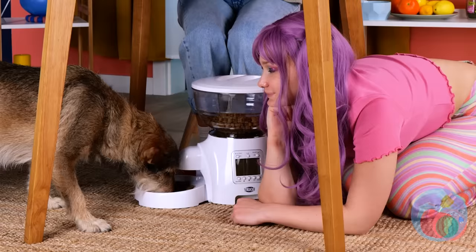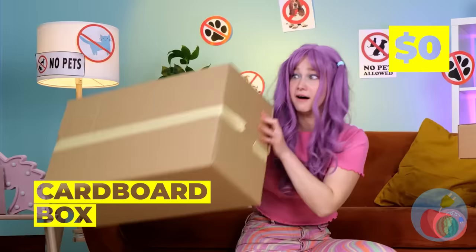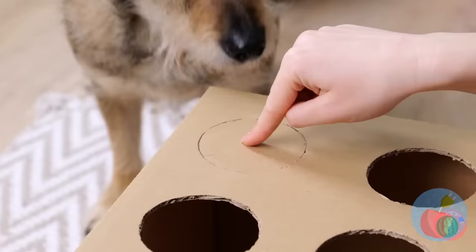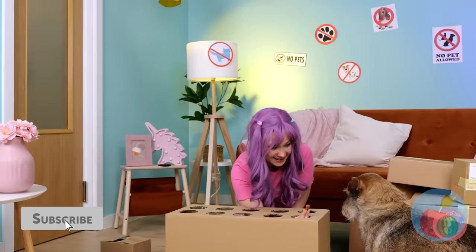Don't forget — moms have to eat too. A living room's like a city to this puffer. Look at all these boxes — let's have some fun. We can make a whack-a-mole game, but with treats. Besides, moles bite.